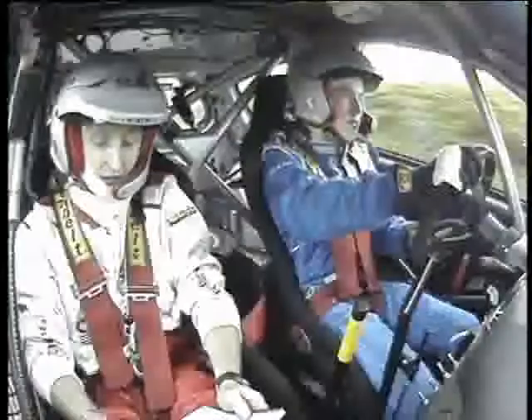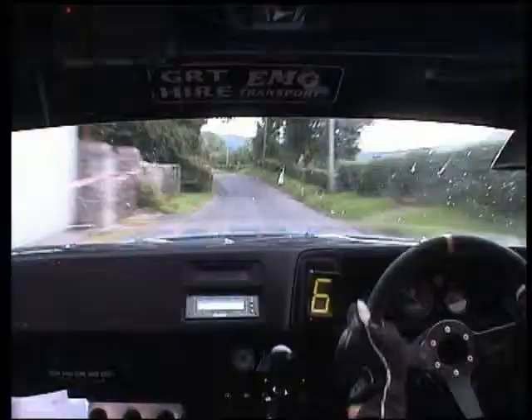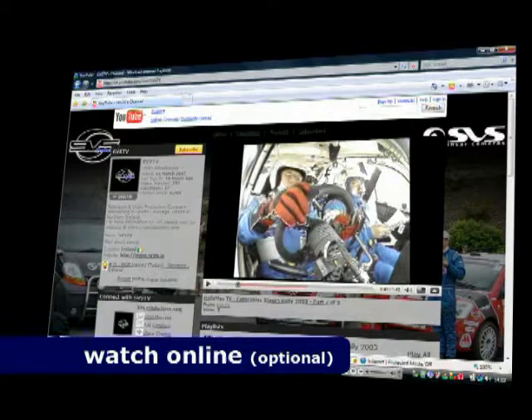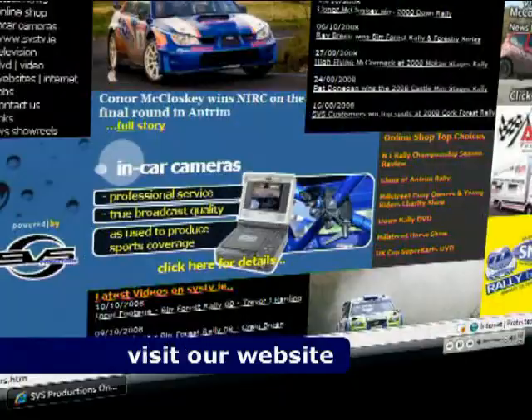Two right, 150 up the middle, one left, 60, flat one left again, line, stay middle over bumps, 400, three right cut, into left over crest, 60, slip it, two left, 250 over bumps, care, six left.